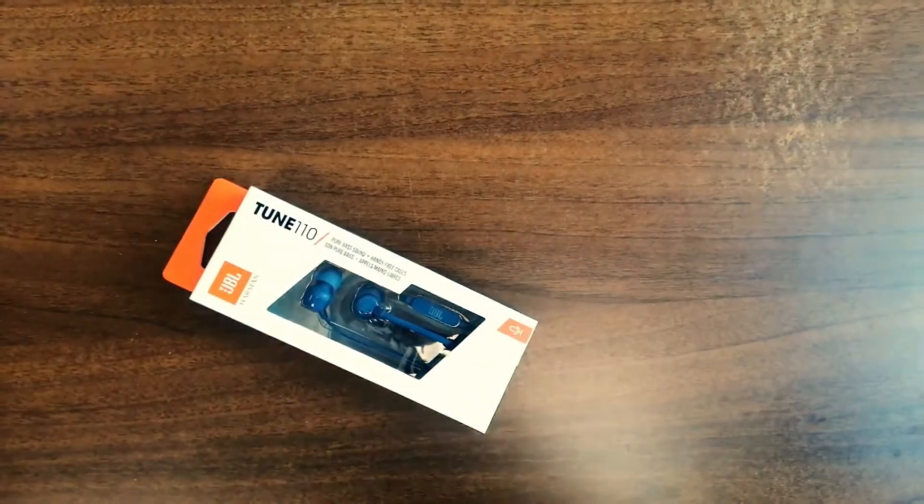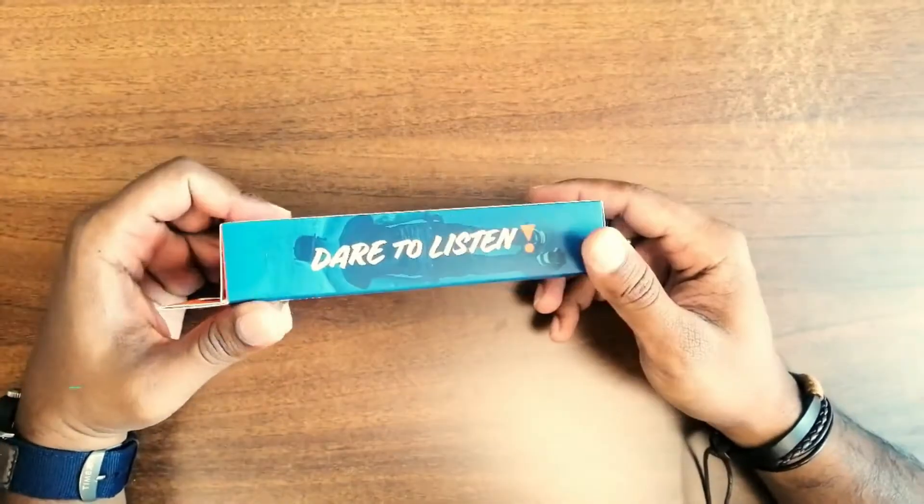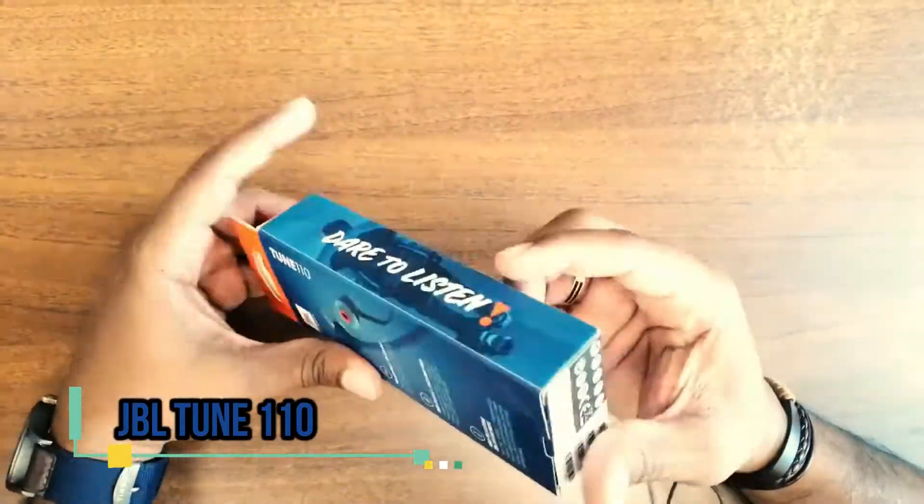Hello everyone, I am Arimatak. I am going to talk about the JBL Tune 510 headset. I am going to tell you about a super model, and I am going to tell you about the blue color.